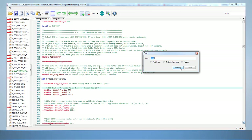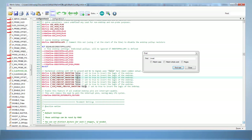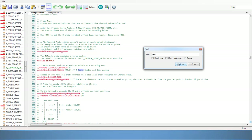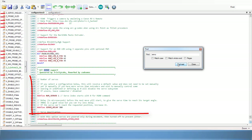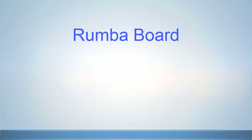Next, move to the invert section and make sure Z_MIN_PROBE_ENDSTOP_INVERTING is set to false. After that, move to the number of servos section. Make sure DEFINE NUMBER_SERVOS is turned on by removing the two slashes at the beginning of the line and set the number of servos to one, as the BL Touch probe only requires one servo.